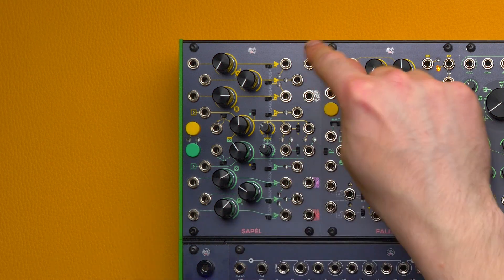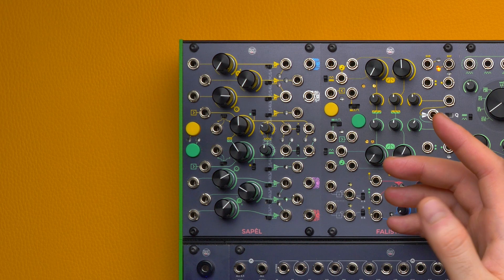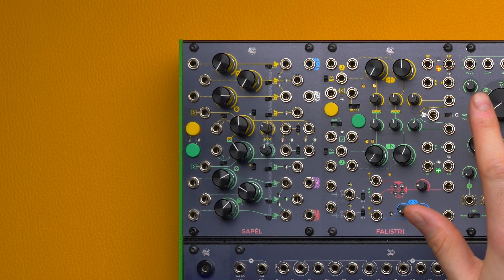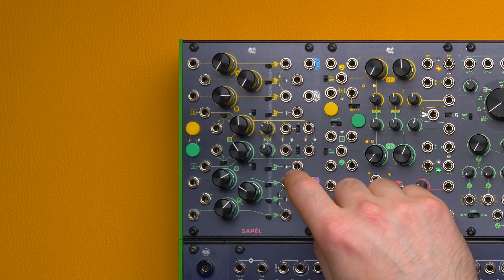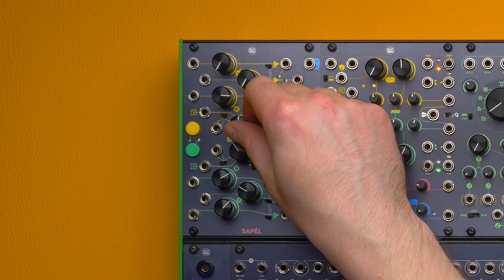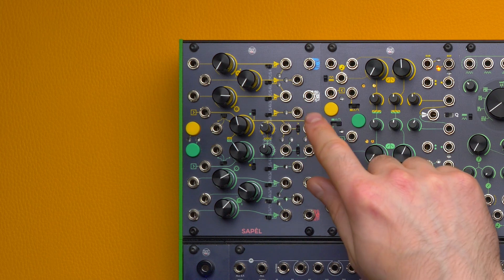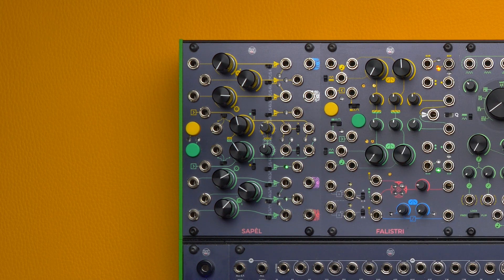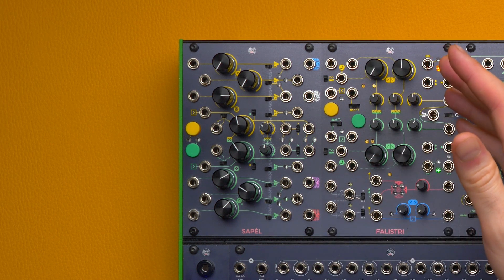The three stepped random voltage generators have independent noise sources and a shared stream of trigs. This guarantees that all the voltages are sampled at the same time, but they have no correlation whatsoever. The stream of trigs is the clock. Each section has its internal clock whose frequency we can control through its knob. The trigs are available as an output, which you can use as an actual clock or trig source. So at every clock pulse, these three circuits sample three different random voltages.